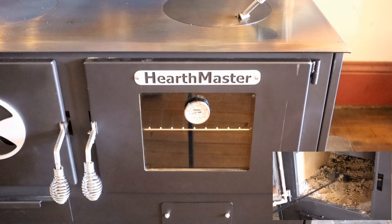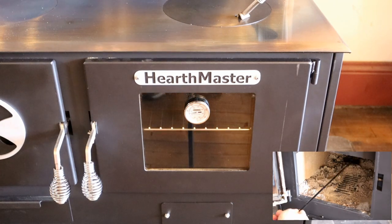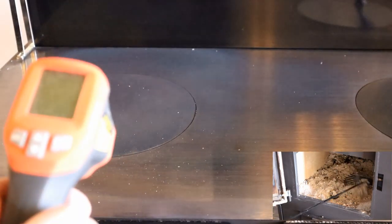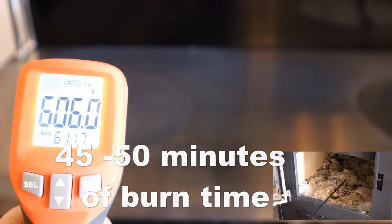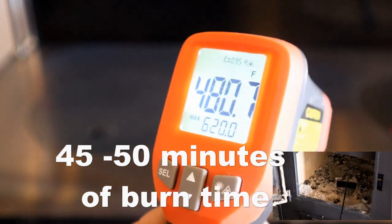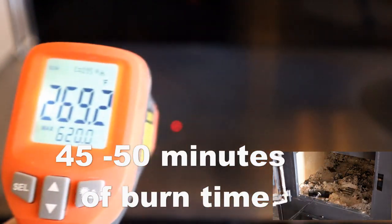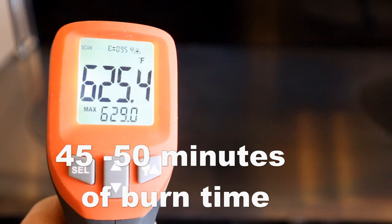I'm closing it down a little bit because one can cook just fine on it at this point. Cooking surface — plenty of heat from side to side. Oil, water, all the way to the back. And that, in under an hour.